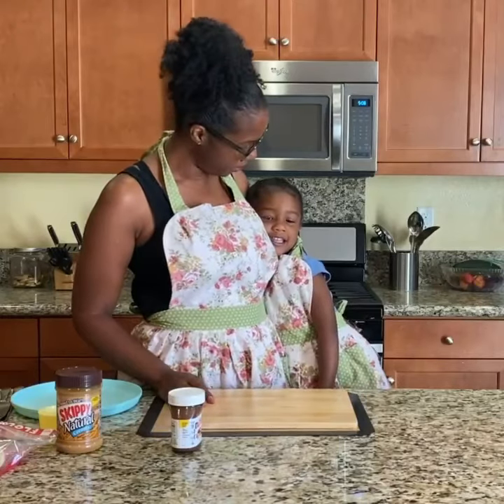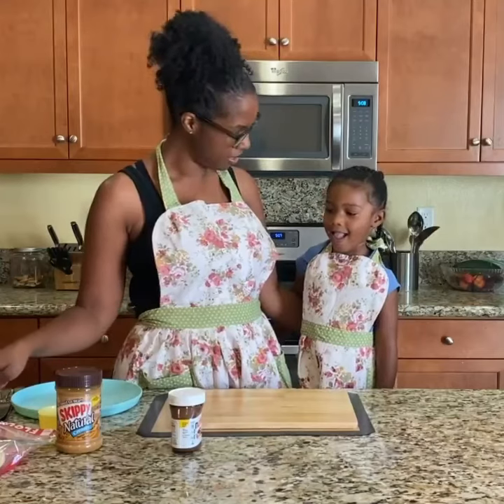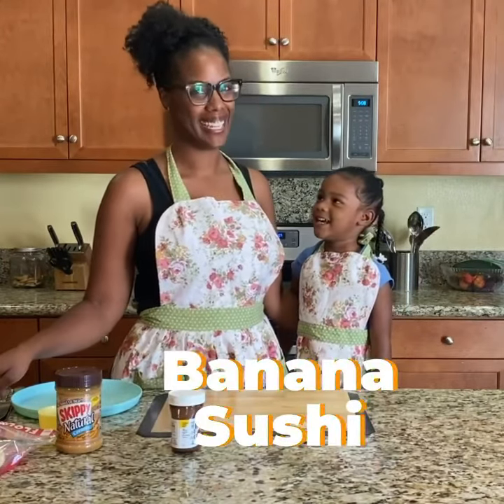Hi guys! Today we are making — what are we making? Banana Sushi. Banana Sushi.